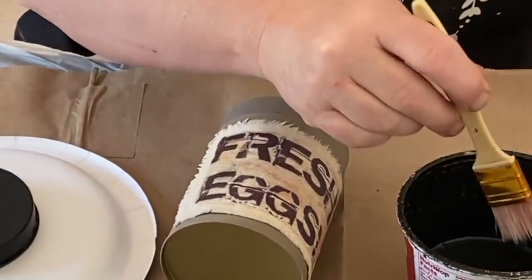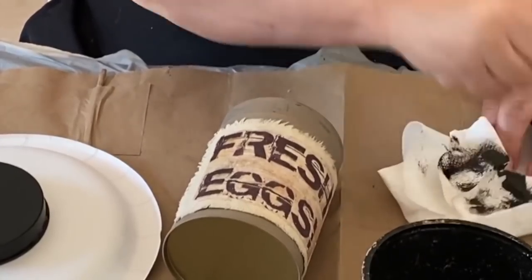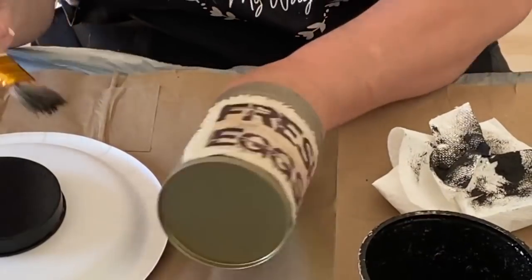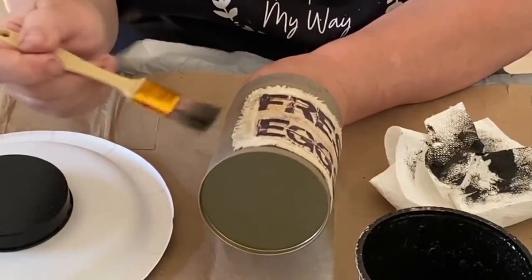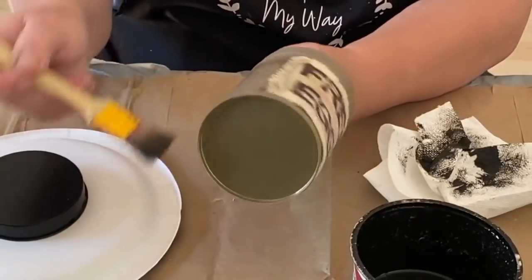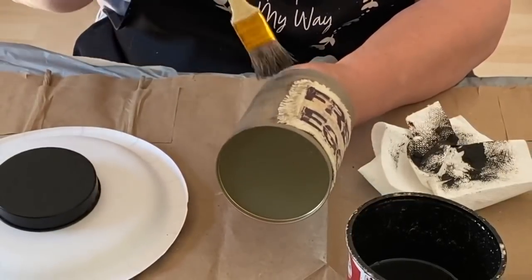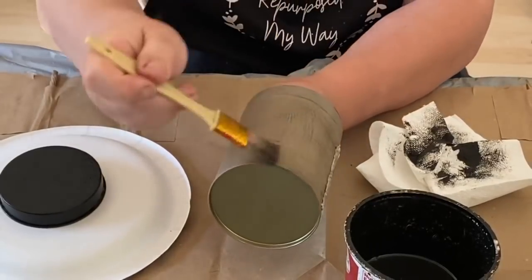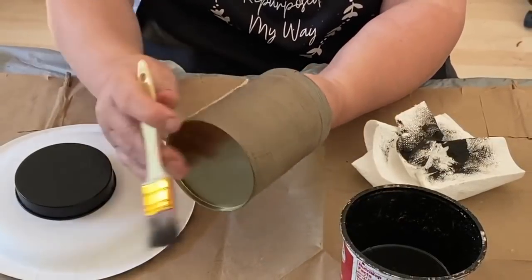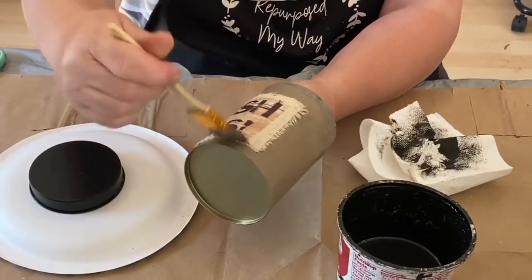For me it's not a primitive piece unless I distress it, and this I'm going to distress heavily — a really primitive vintage looking piece. I'm using a mixture of antique wax, a little bit of water, and a little bit of black paint, all mixed together. I'm going to dry brush a little of this black color stain all over the canister and the label, which is going to make it look really aged and old. After stippling with paint, it gave it a textured look, so when I go over it with the black it makes it pop even more and shows the lines and bumps from the stippling.